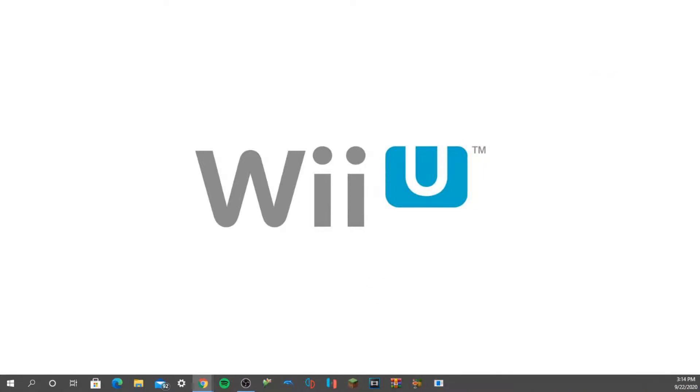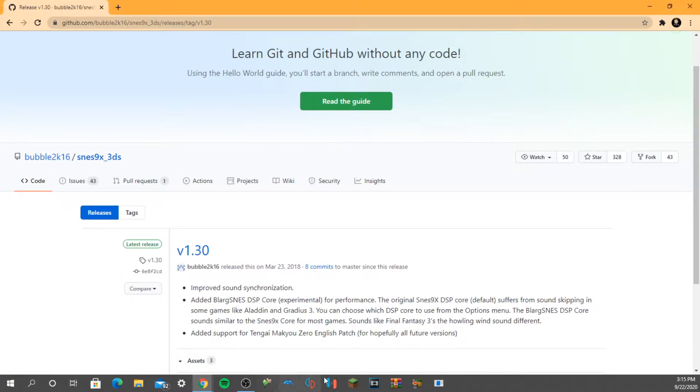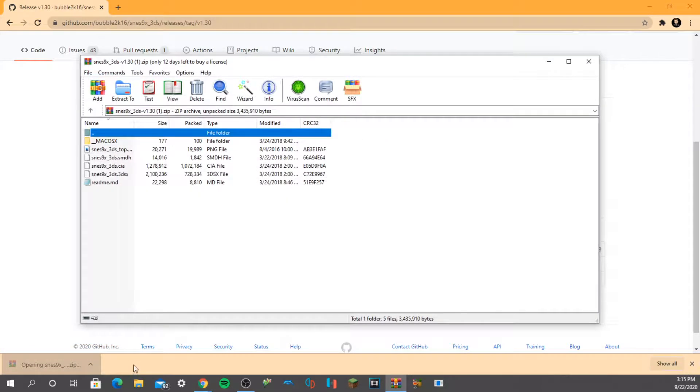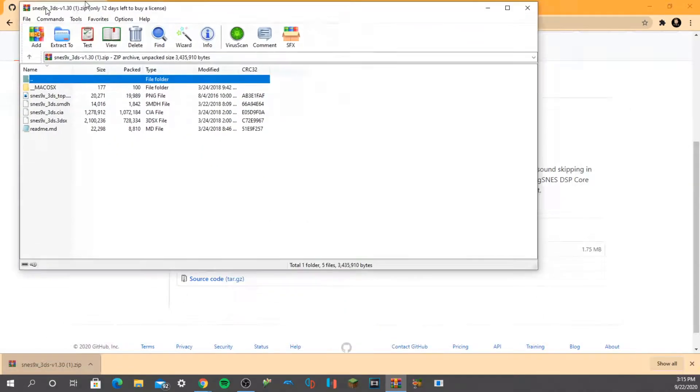Welcome to my desktop. This is where we're going to be explaining how to get SNES games on your 3DS. Before you put your 3DS SD card into your computer, you want to go to this website — I'll have it linked in the description — so you can just go there, click, and you'll have a zip file downloaded. Then open that. I'm using WinRAR but you can use anything else like 7-Zip or whatever.